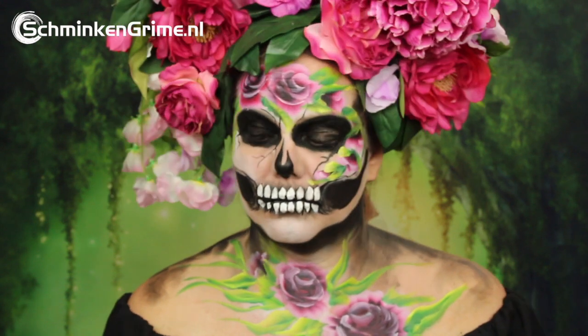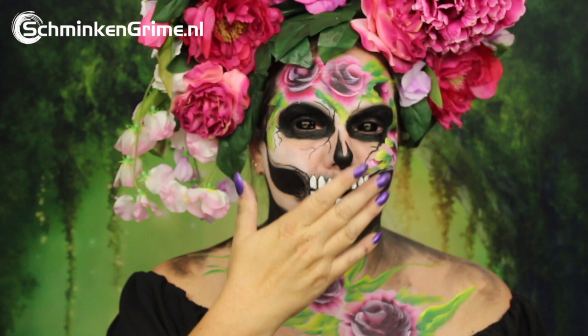In the first video of Eva's Halloween series, she is creating a lovely rose skull face paint. If you want to know how, please keep watching.